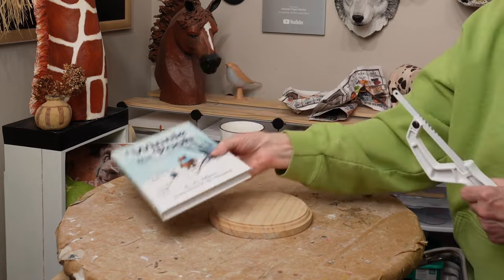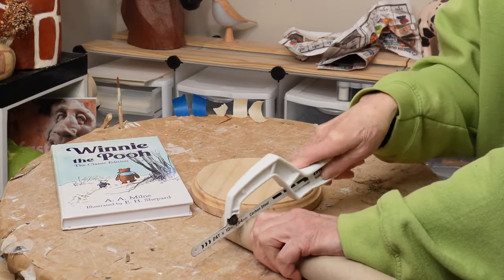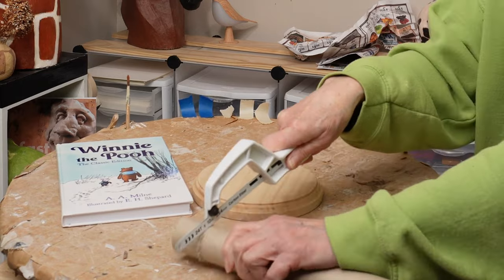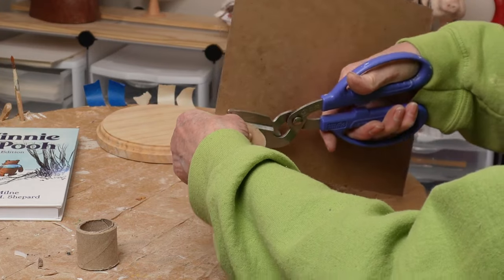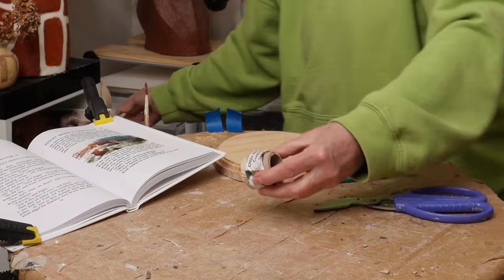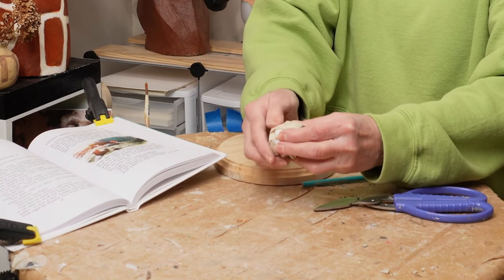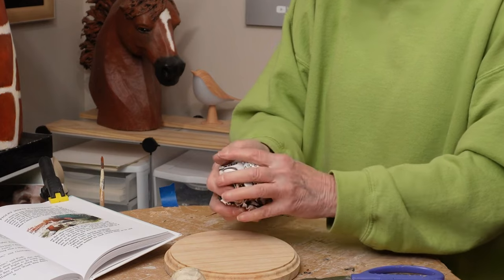From Winnie the Pooh's point of view, the most important part of this sculpture is the honey jar. I found an old cardboard roll and used a saw to cut it into a small section for the jar. You don't want to use a nice saw for this because cardboard can dull a blade really fast. I put the roll on top of a piece of light cardboard, drew around it to make a bottom for the jar, cut it out, and used masking tape around the edges. I put a little newspaper around the center of the jar to give it a rounded belly — it would look more like an old-fashioned honey jar that way.